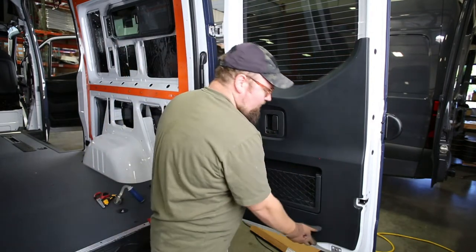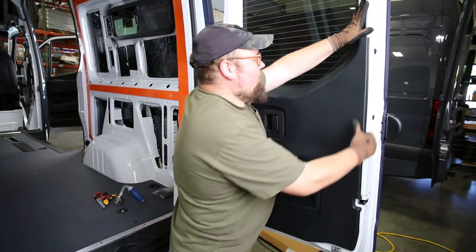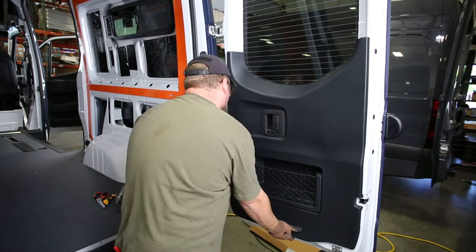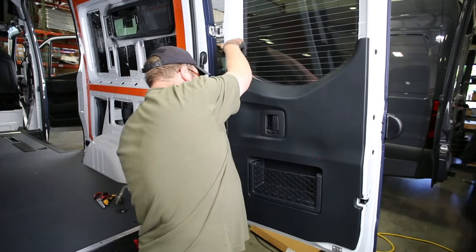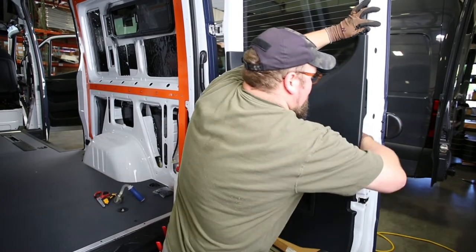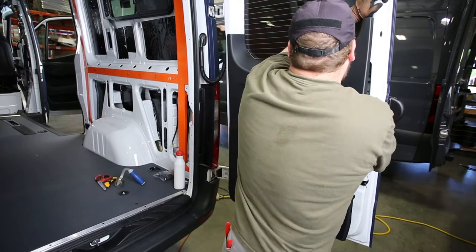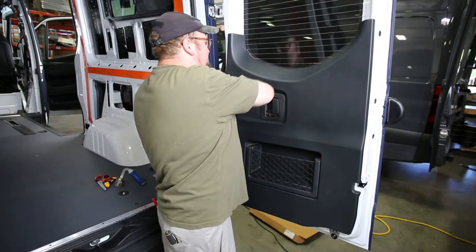That's a new feature for the '19 and we don't want to lose them. So keep on popping your panel, work your way around. Once you have the whole perimeter, work your way in a little bit. You might need to make some kind of quick motions to fully loosen all the snaps back here.